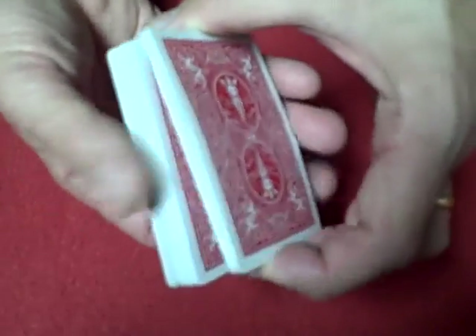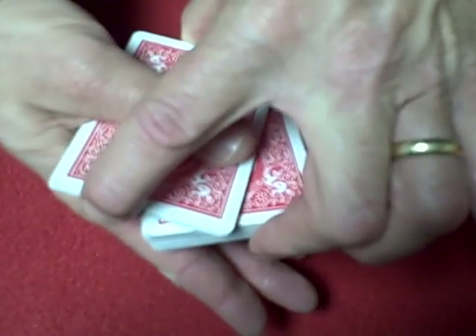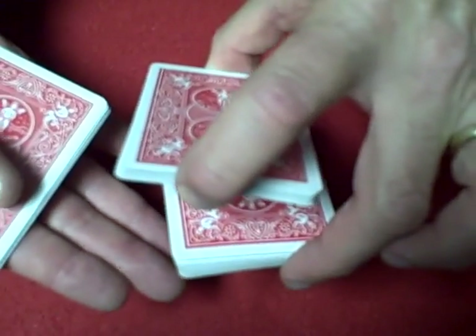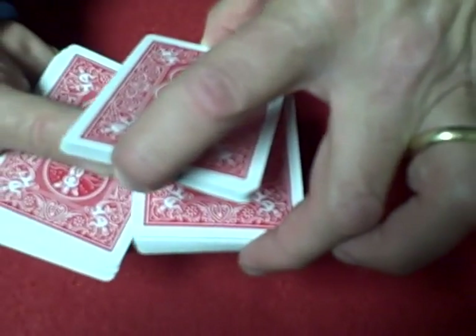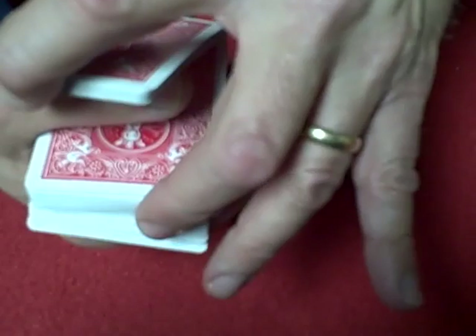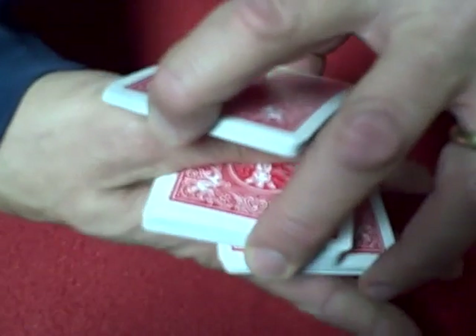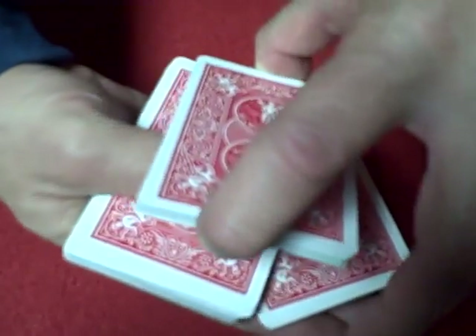You grab a portion of the deck, separate it, lock it in with your thumb as you transfer it. Bring your index finger back, split the deck. You want to split it wide enough so you could put your thumb through. As you're putting your thumb through, you're grabbing the bottom pack with your thumb and your index finger, and at the same time you're locking that center pack in with your thumb, just the way you grabbed the first pack.